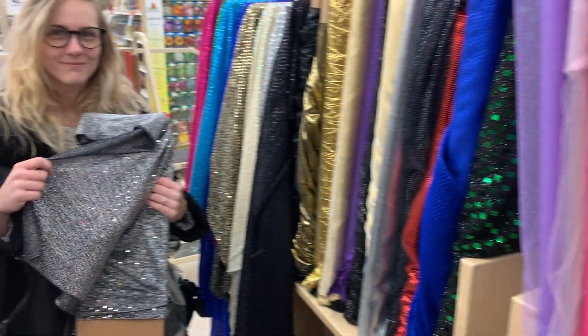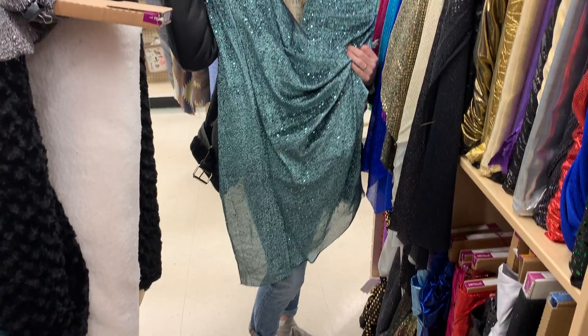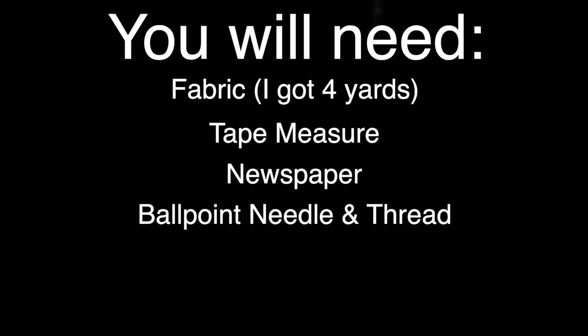To start out, I went to my local craft store, Joann's, and I debated for about 45 minutes on two different fabrics. One was silver, one was green. I ended up going with the green because they didn't have enough of the silver fabric. For this DIY, I got four yards of fabric. I also have a tape measure, newspaper, ballpoint needle and thread, pen and paper, pins, and patience. So much patience.